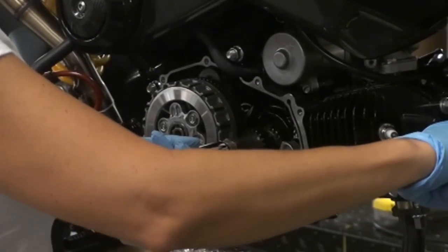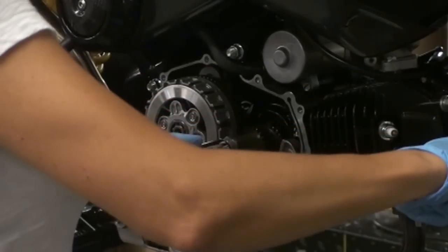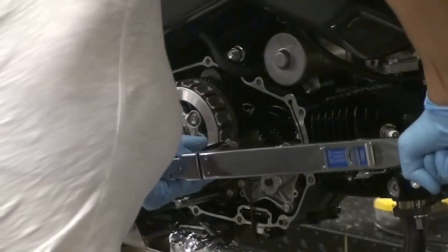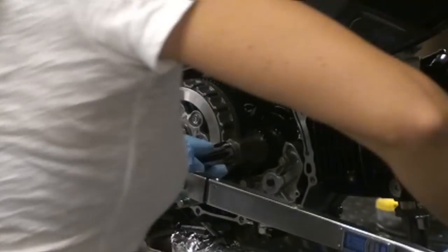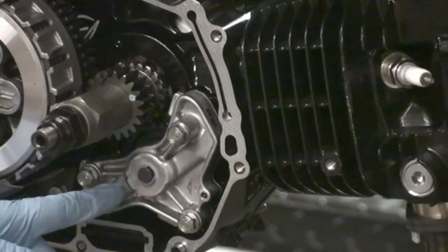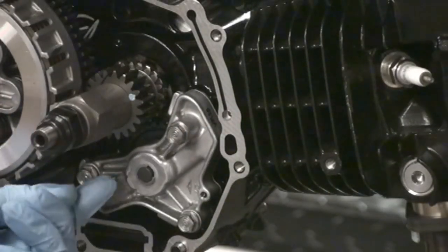Torque this nut to 47 foot-pounds. Next we're going to remove the stock oil pump — all that takes is removing these three bolts.